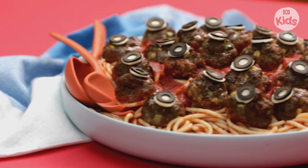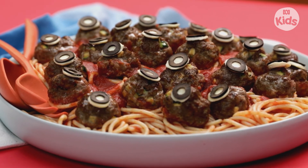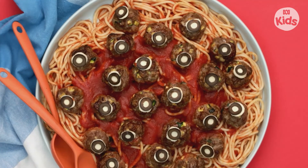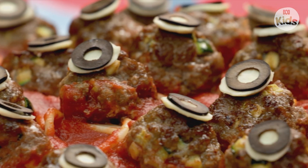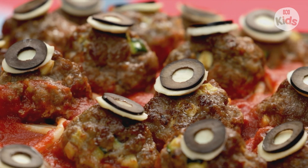Now serve the eyeballs with slimy, squirmy brains — don't worry, it's actually scrumptious spaghetti. These eyeballs are delectable!